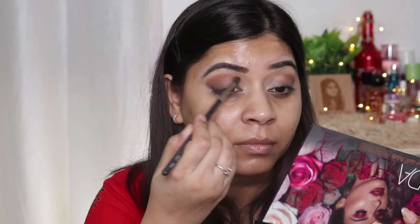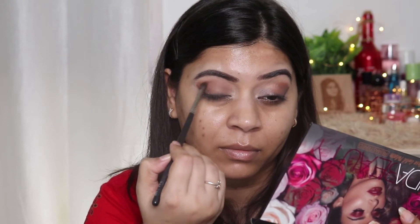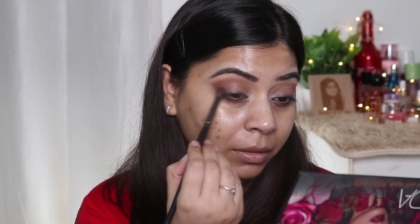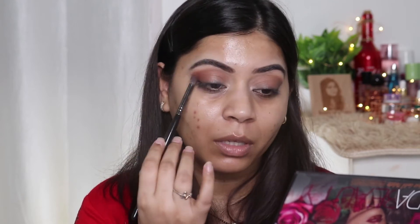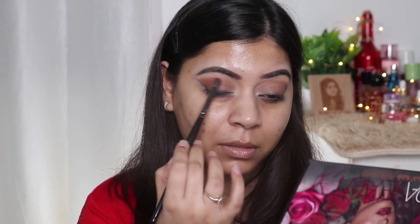I'm not taking this color on the inner part of the crease — I'm applying it only on the outer part. Next, I'm taking this shade and applying it in my crease. I want to increase the density of the brown color, so I'm taking a little bit more and applying it here, only on the outer corners, not taking it totally inside.